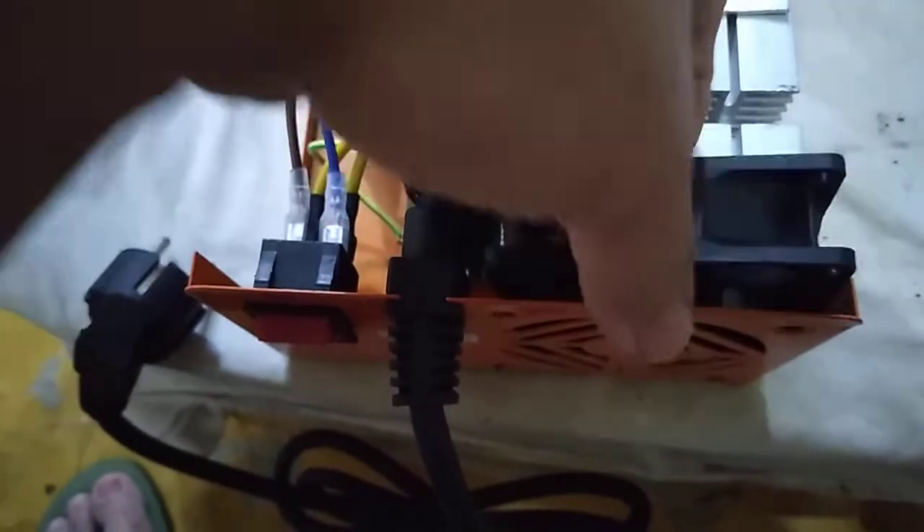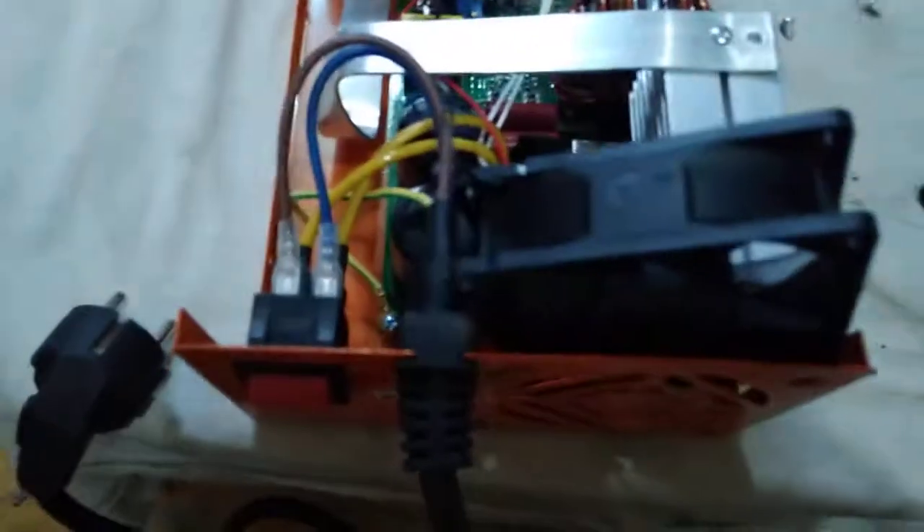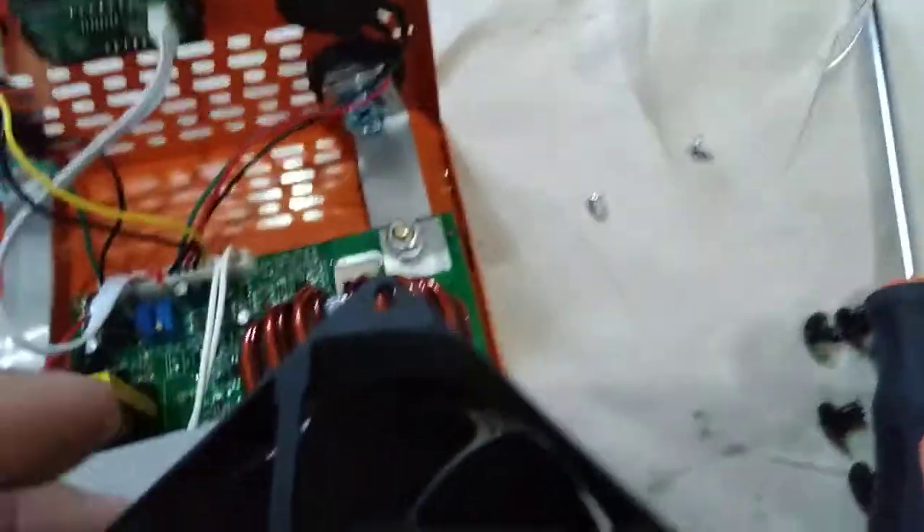Okay, it looks like we can get the fan out now — makikita natin kung ano yung sumasabit. After checking, wala namang physical damage. I think yung cover lang talaga — but there's a loose wire here, and I think that's the one giving the unusual sound. Let's check.